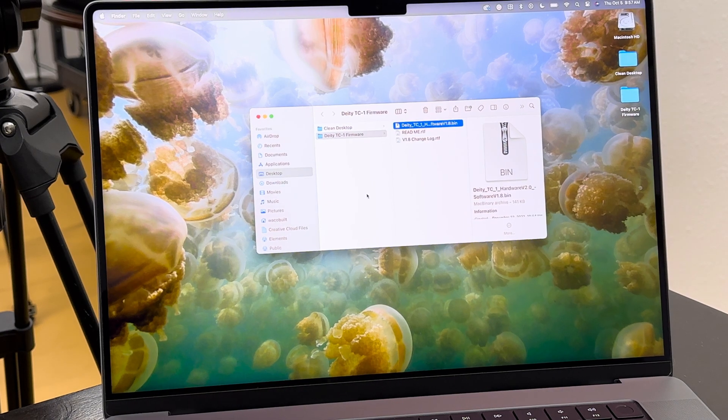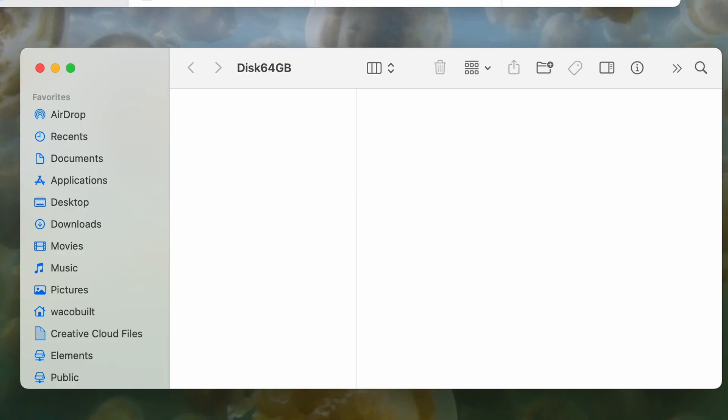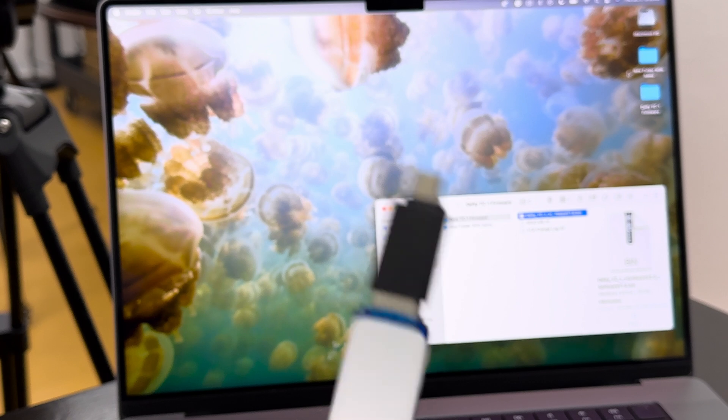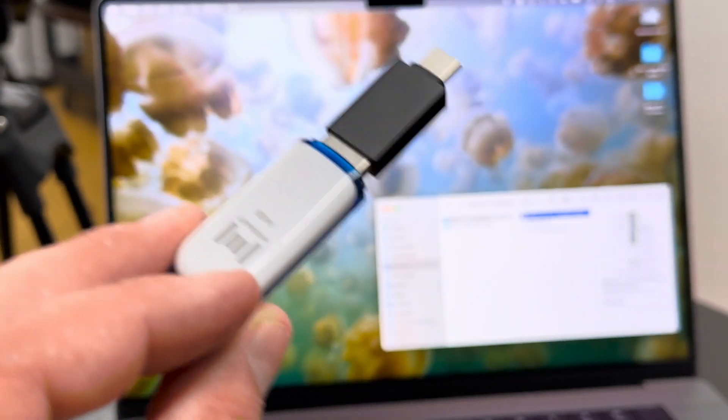Now, this is where it gets a little different. Deity requires you to use a thumb drive and place the firmware at the root of the drive. Deity actually included a little USB-A to USB-C conversion adapter that you just pop onto your thumb drive containing the firmware.